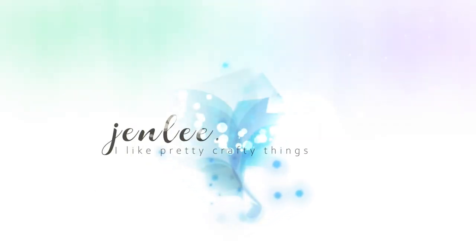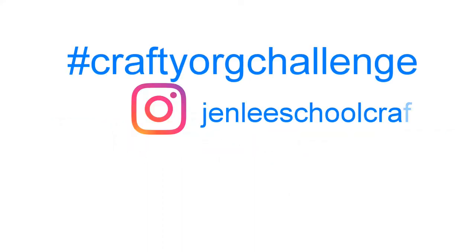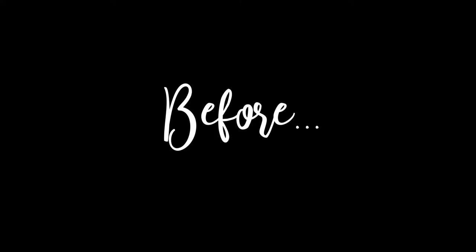Hi, this is Jen. Thanks for joining me for Day 8 of the Crafty Organization Challenge. If you haven't been with me before, I have videos for Days 1 through 7 on my channel. I'm doing a 29-day challenge to get my craft room cleaned up. You can follow me on Instagram at Jen Lee Schoolcraft, and use the hashtag #CraftyOrgChallenge to post pictures of your crafty space.